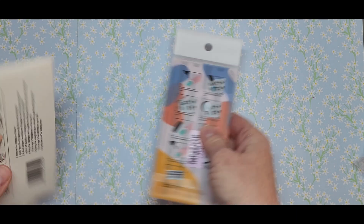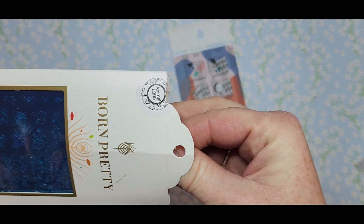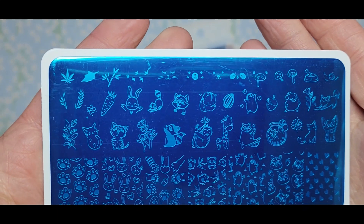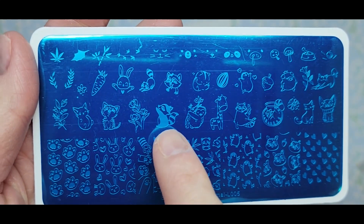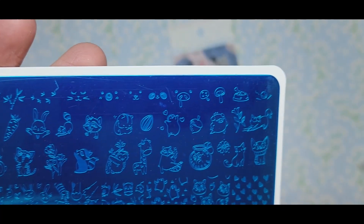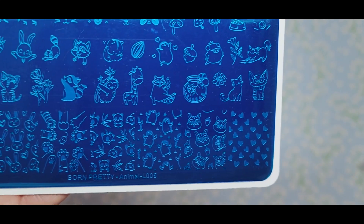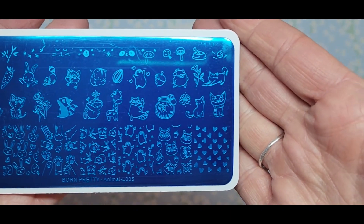I got two more stamping plates. This one is super cute — it's animals, Animal L-005. Look how cute: it's got the carrot and the bunny, perfect for Easter. It's got some flowers, little raccoons, a sloth, a giraffe, little faces, little mushrooms, a little pig, and then bigger designs. The cat paws are super cute, the bunnies — I just thought that was super cute.